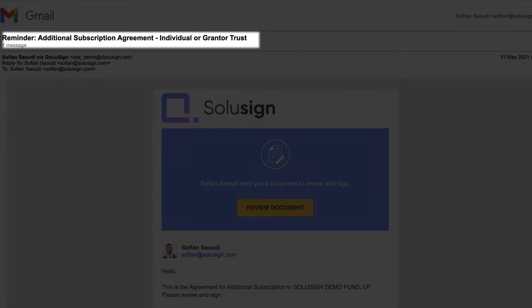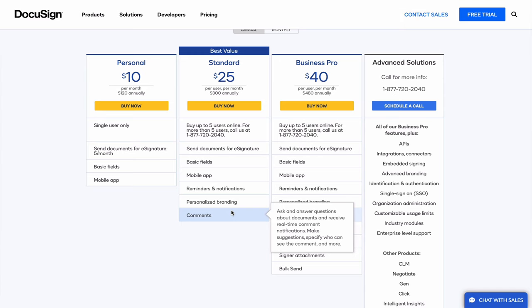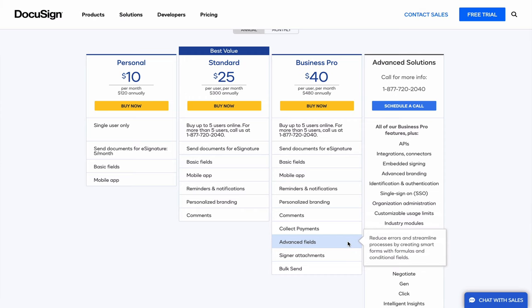If you want to collect signatures from other signers and don't need more than five envelopes per month, and don't care about adding branding or using the comments feature, then you can go with the Personal plan. But most businesses will need the Standard version as a minimum so they can add their branding to envelopes. Standard also sends automated reminders to your signers until they've signed, so you don't have to do the follow-up yourself. Senders and signers can also use the comments feature to communicate within the app, which streamlines communication rather than using email chains. However, the Standard version lacks the ability to create conditional relationships between fields, meaning all fields must be visible to signers, which can confuse them and result in errors.